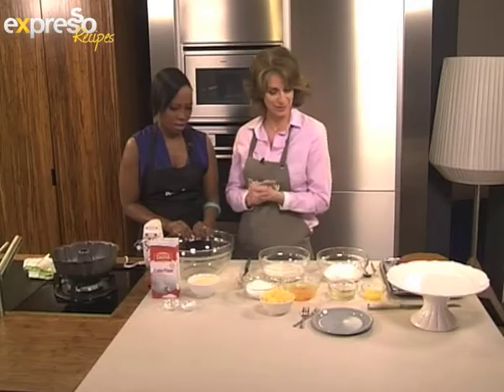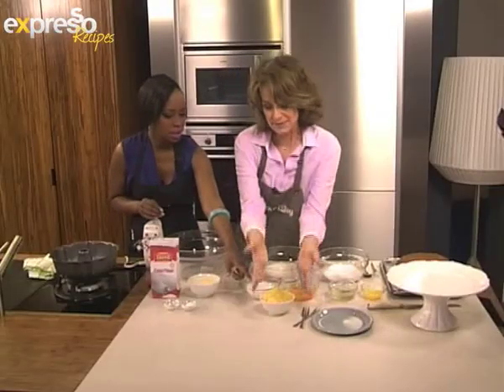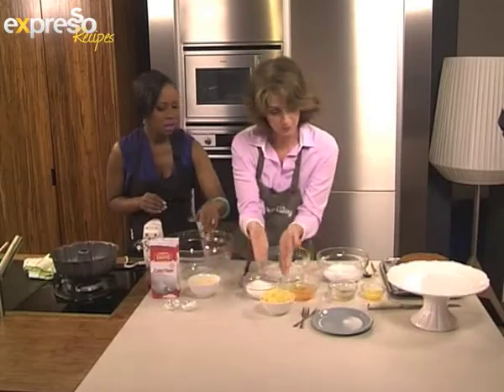What are we making? Today we're making a piña colada inspired cake. First of all we have the dry ingredients here, wet ingredients and then the icing. And this — it's crushed tin pineapple which we've drained.